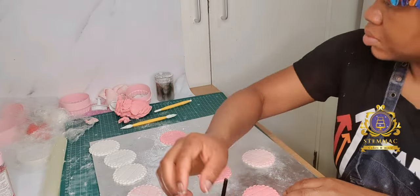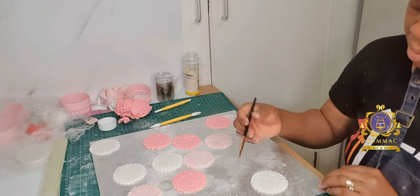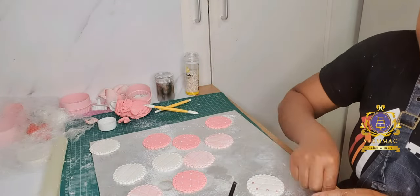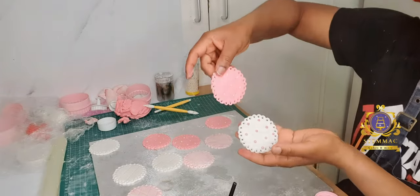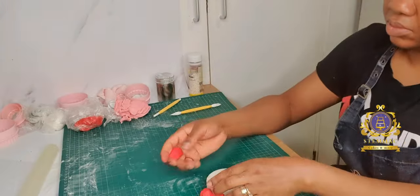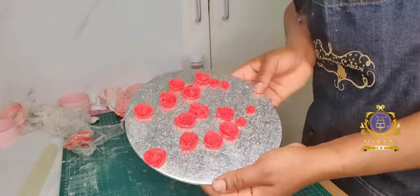I'm now proceeding to applying edible pearls in the intersections of that diamond design — pink pearls for the white fondant and white pearls for the pink fondant. Before that, I created holes at the edges of my fondant. As you can see, it looks pretty — that is exactly what I was aiming at.